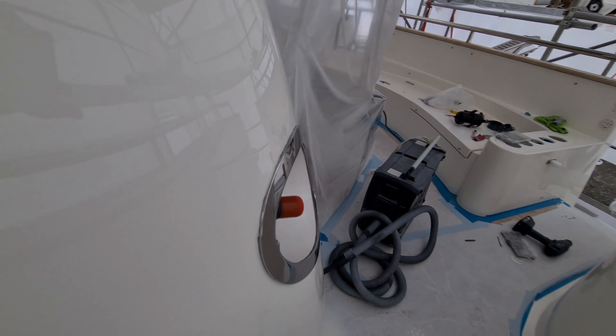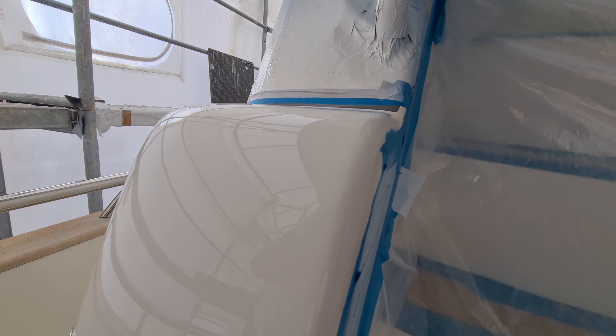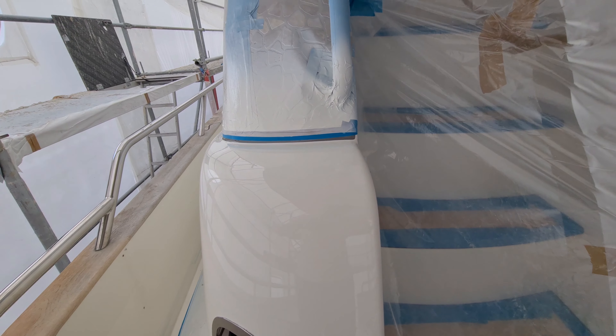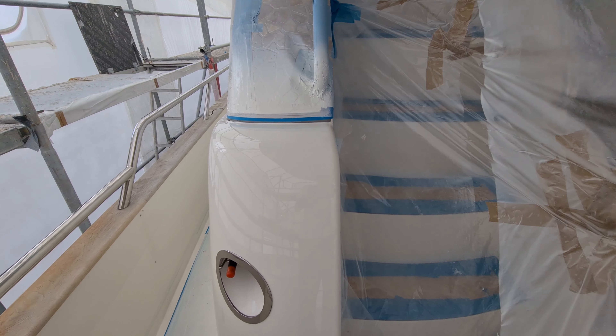Here they ended on this edge — this will also be polished so that you will not see any difference between the gel coat, which we're leaving inside the cockpit because it's still in good condition, and the new paint.